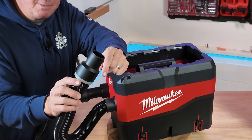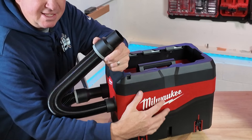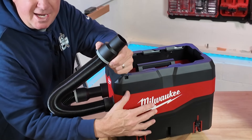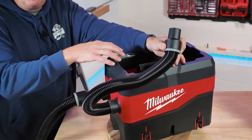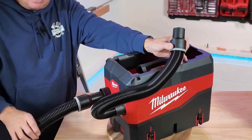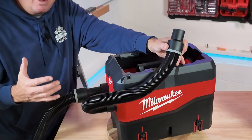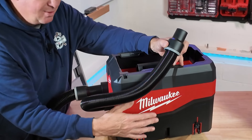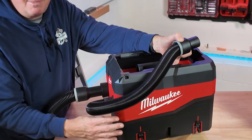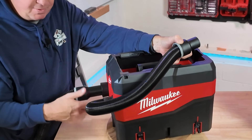The way this works: you hook this up to your tool that's making the sawdust. It pulls in here, goes into this separator, and up to 99 percent of the sawdust is contained inside. The air then goes to your vacuum, so you're not going to clog up your filters or the fleece bag. Over time this is definitely going to save you money by not having to maintain your filters or replace the fleece bags.